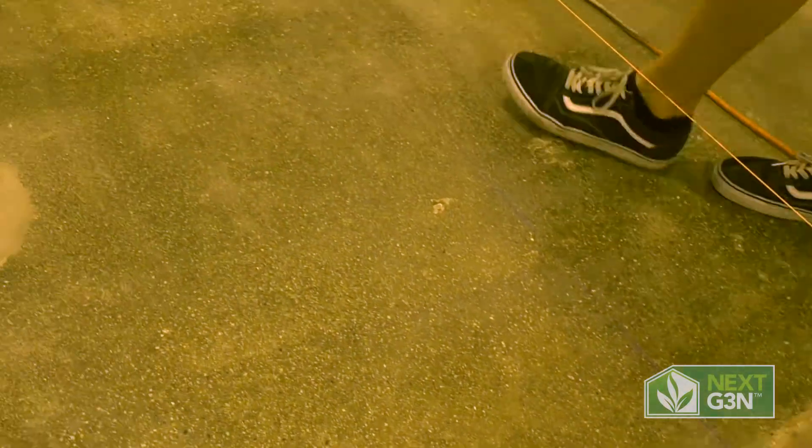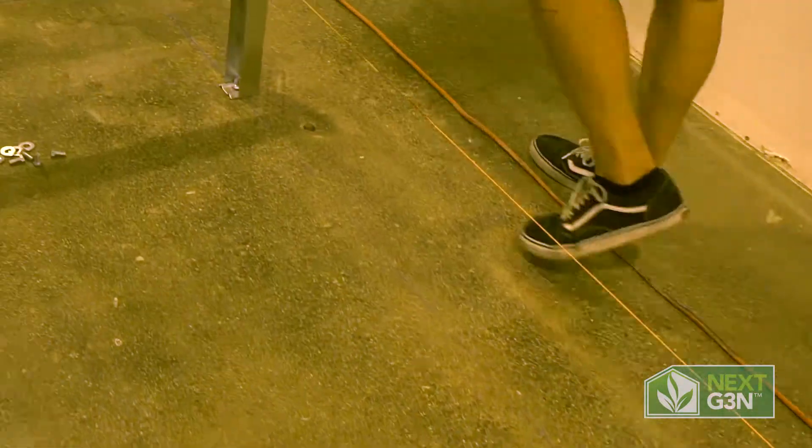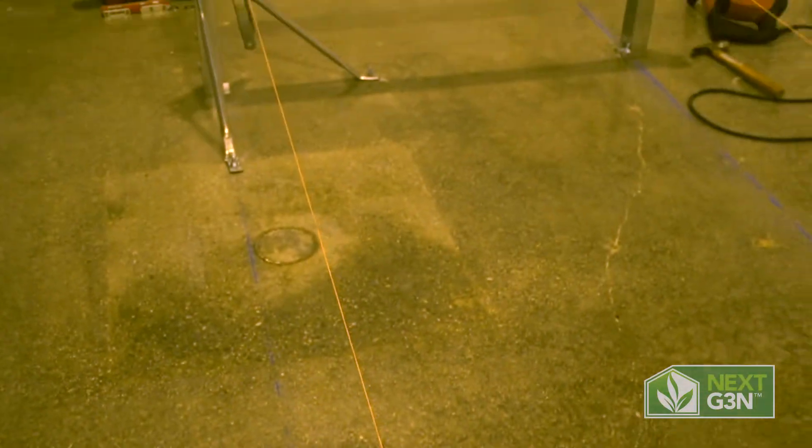We want to make sure that we start at one end, moving the legs up as we go without disturbing the string. Generally, we want to see about a 25-foot maximum span on the string. Because of the condition of the floor in this room — where it has a little bit of a rise in the middle — we've gone ahead and strung the full length.